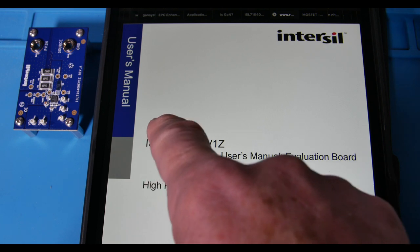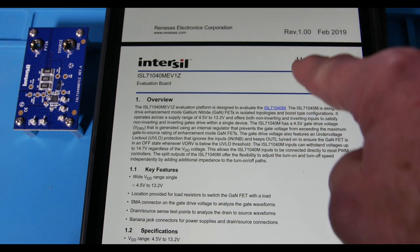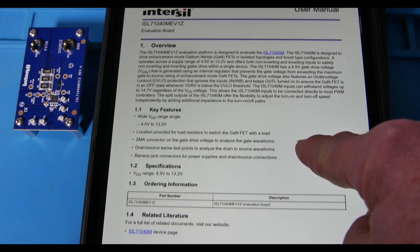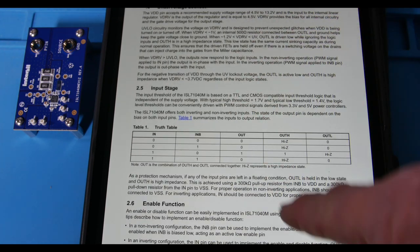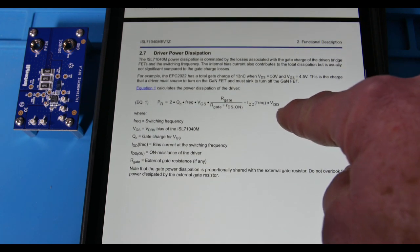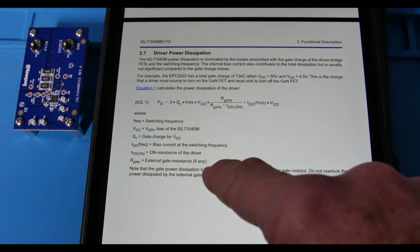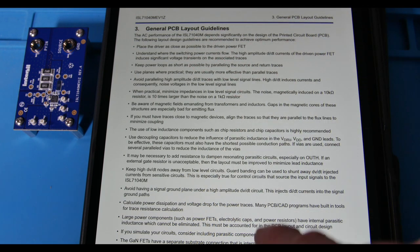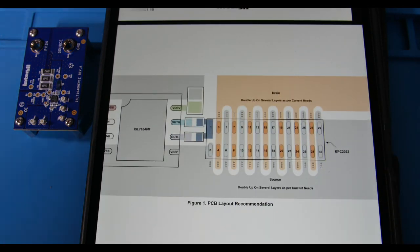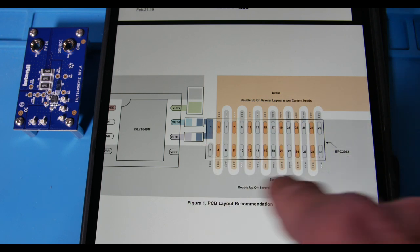Here is the user's manual for the ISL71040MEV1Z evaluation card — Rev 1, February 2019, so this is a really new part. Some key features and functionality, different parameters, power dissipation — it has switching losses and conduction losses. It breaks down into two simple things. Here's some PCB guidelines for laying out the board. The GANFET has these big pads — every other one connects to the source and the others connect to the drain. You have the drain connection come in, the source connection come out, and the gate drive right here — out-high and out-low.